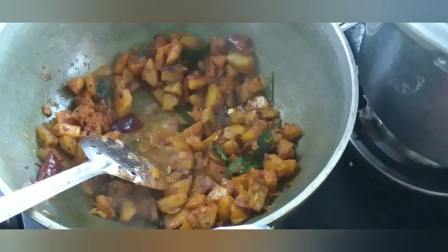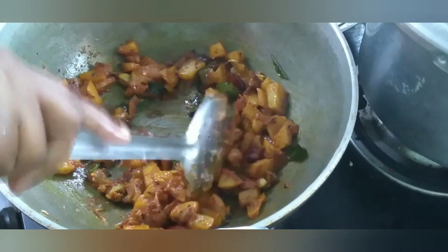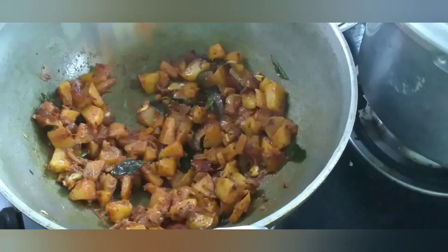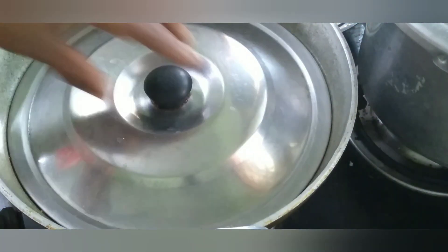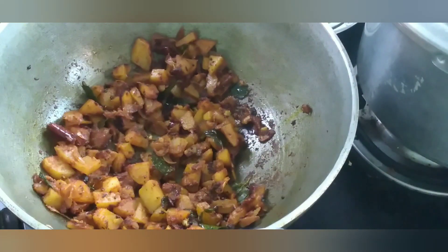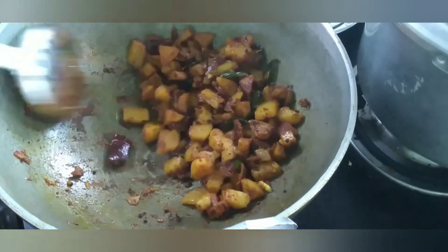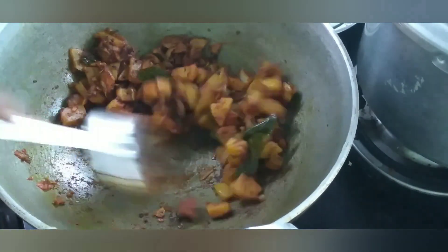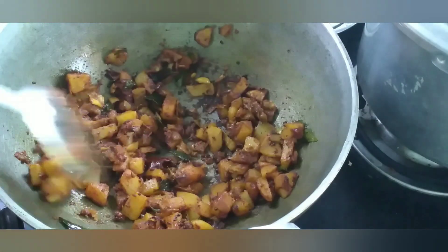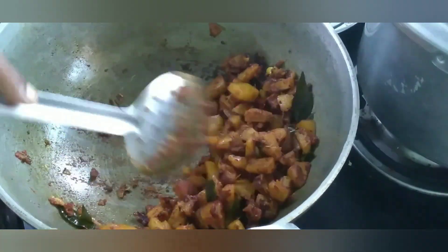Let's cook the masala as well. Let's cook the masala as well. Put it in two cups with tongs. Now let's cook it. Let's cook it a bit. The masala as well. Make the masala as well.